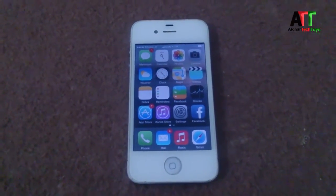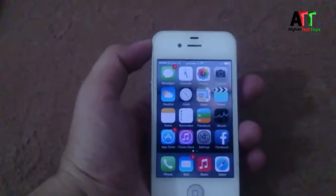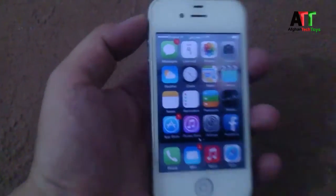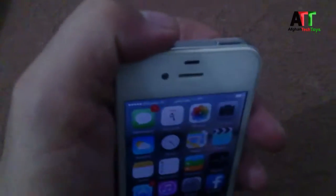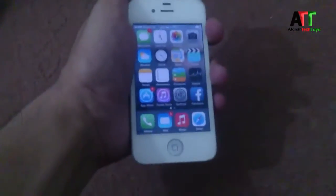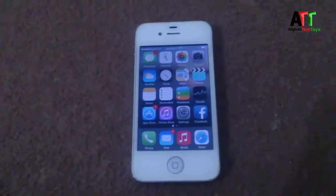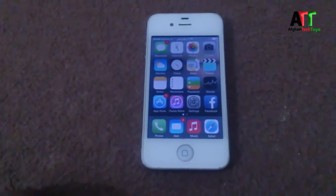Hello everyone, what's up! Today I want to show you how to turn off your iPhone without even touching the power button. If your power button is broken or not working — as you can see, the power button on my iPhone is broken. When I press it, nothing happens. Even pressing harder, nothing happens, because it's broken and not working.